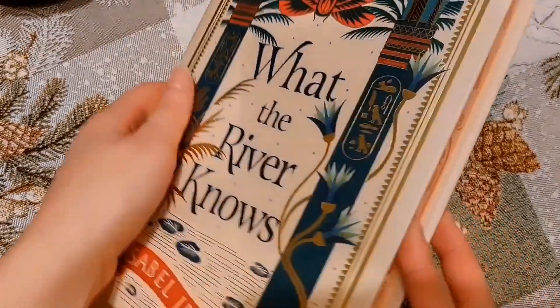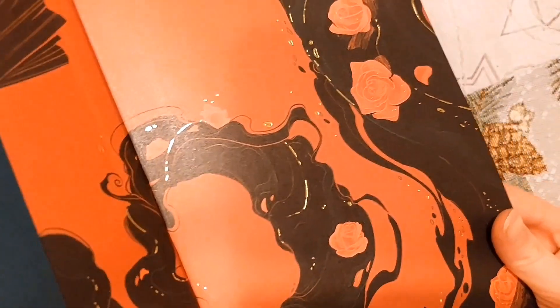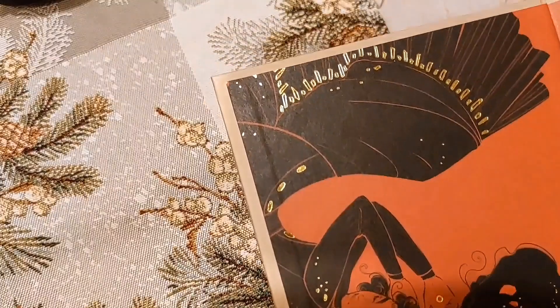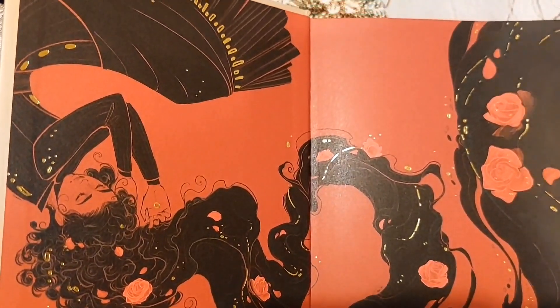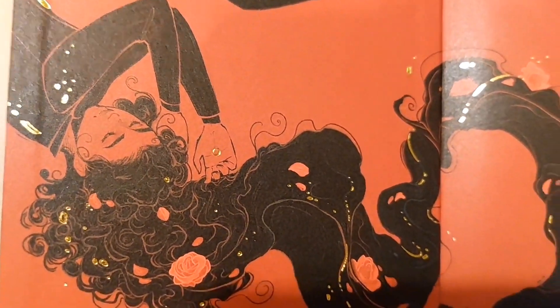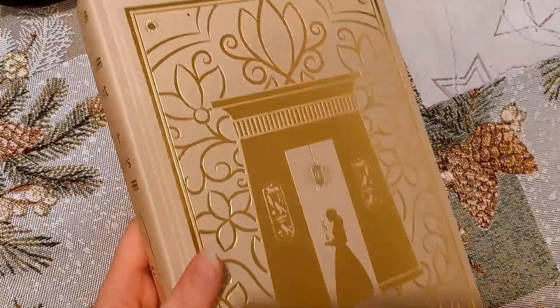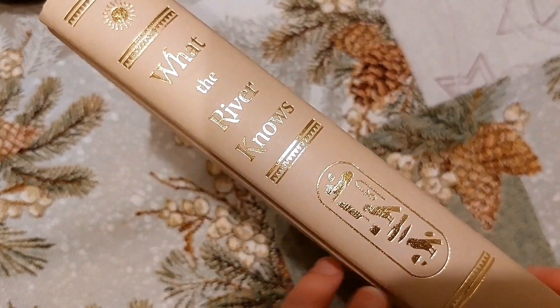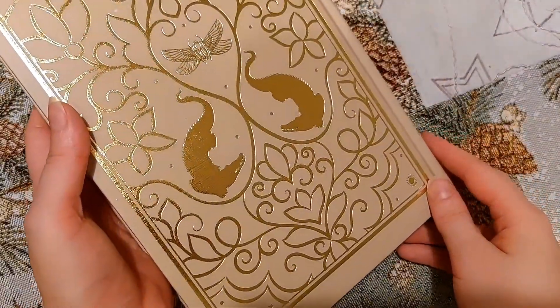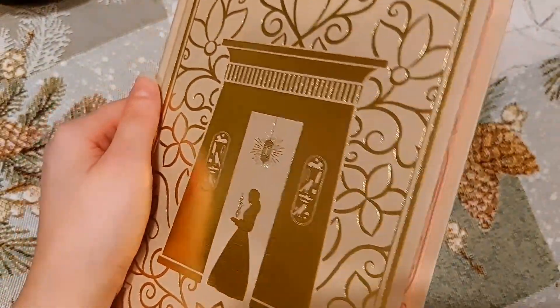Nothing too special on here, but it fits. Not really any characters or background, just more of a texture — oh, never mind, we do have a character on here. That is quite nice indeed. The naked hardback is very nice as well. I love all these glyphs on the spine. And this is also very, very cool — some crocodiles. Very, very cool. Also looks great with the sprayed edges. Such a nice color combination.